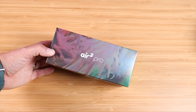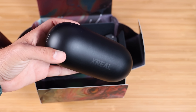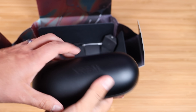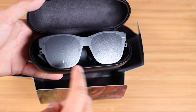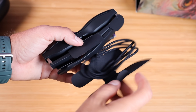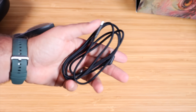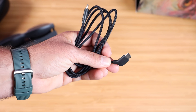Let's get these out of the box and see what we're working with. Right up front, we have the Xreal Air 2 Pro with the carrying case. If we open up the case, it acts like a traditional sunglasses case. And here we have our Xreal Air 2 Pro glasses. Right behind the glasses, we've got a USB-C to USB-C cable. This end is angled down so it's more comfortable when plugged into the glasses.